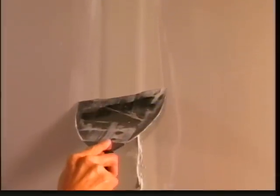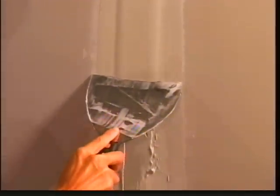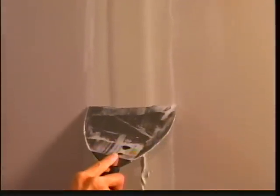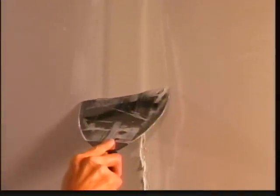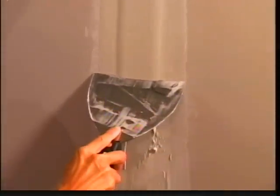Since the first coat over the tape is extremely important as a guide to feathering your drywall joint to a perfectly smooth finish, the PerfectPass is designed to provide the most efficient method to accomplish the smoothest and most even coverage, as opposed to the traditional method that is very difficult and time consuming.